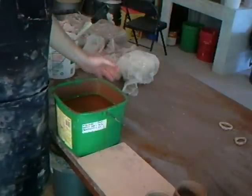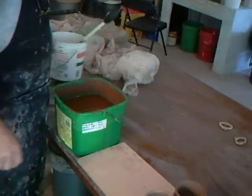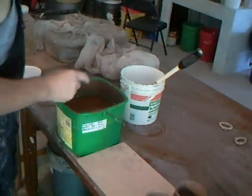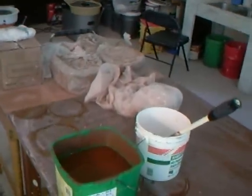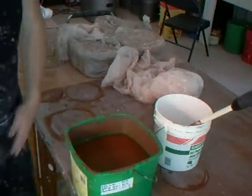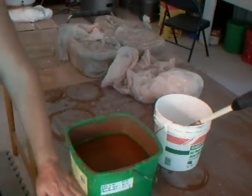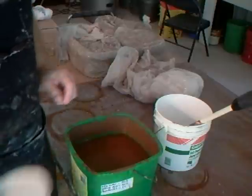Get yourself some dry clay and some sieved wood ash. You need to sieve it through at least an 80 mesh sieve. I've just been taking some of the water off the glaze. If you have a glaze that is too watery and you want to use it, you're going to have to let the glaze settle out so the water is on top and all the heavy stuff sediments down to the bottom. You may find you've got half an inch of extra water on top.